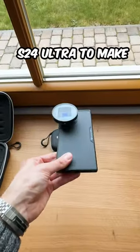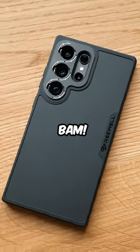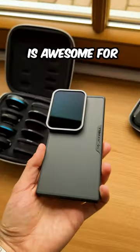I'm upgrading the S24 Ultra to make it the most epic setup for filmmaking. First up, I need a case that lets me add accessories. Those filters fit in with magnets. You get them in different strengths, which is awesome for shooting outdoors.